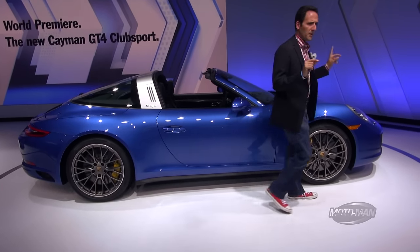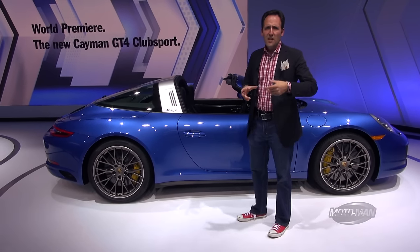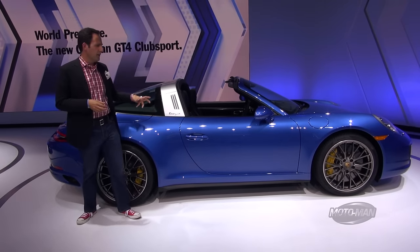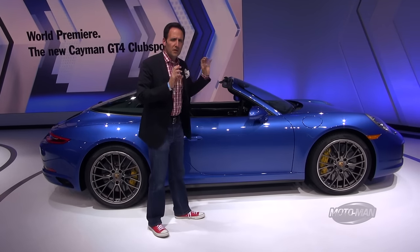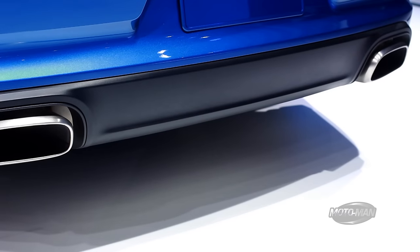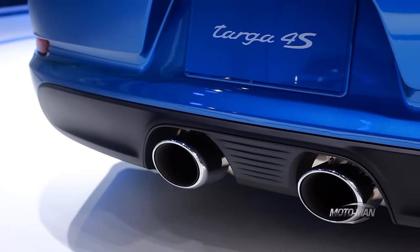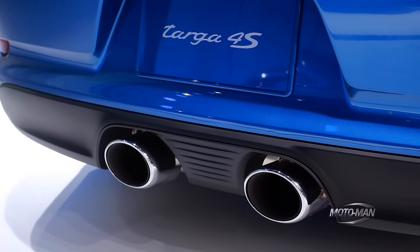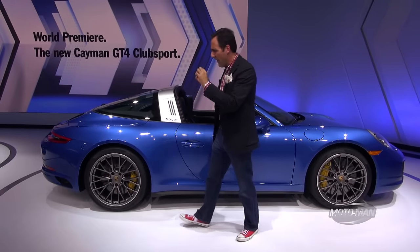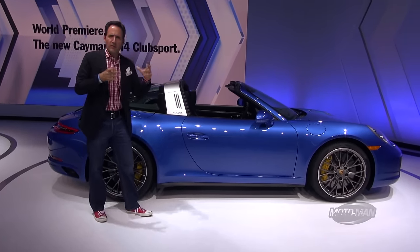There is another big change. The sport exhaust — we've talked about this in many Porsches we've driven, the Boxsters and 911s — is optional on both the Targa 4 and the 4S. But visually there is a huge difference. The base Targa 4 has the regular exhaust with tips out to the side. On the 4S with the sport exhaust, the tips are moved into the center — like an old race car — and they're bigger tips. That comes fitted as standard when you select the optional sport exhaust.